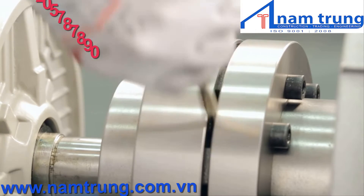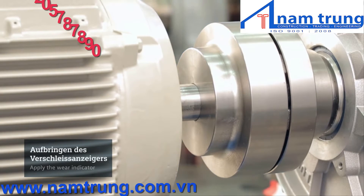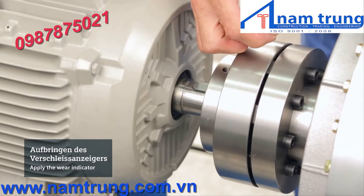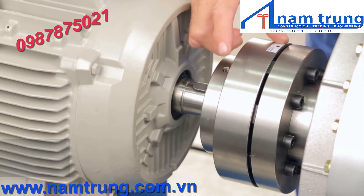Refer to the operating instructions for correct clearance. Check this dimension using the gauge at several positions around the diameter of the coupling. We suggest aligning the drive to reach the average S dimension. Tighten the screws on the connected units to their specifications — your coupling is now properly aligned and ready for operation.